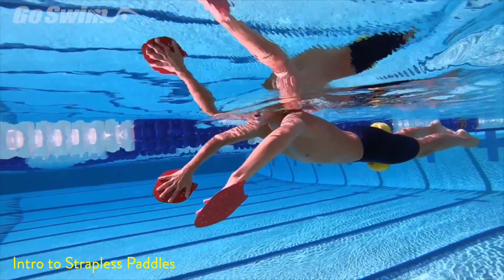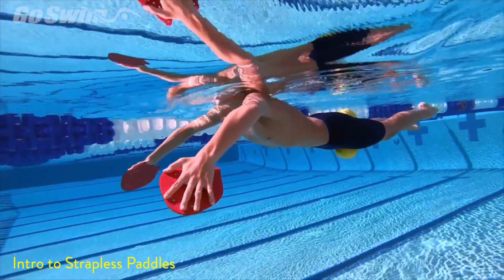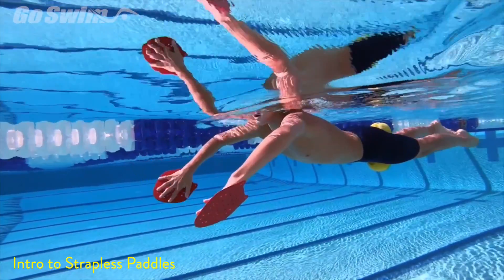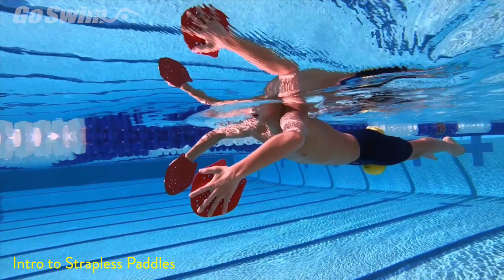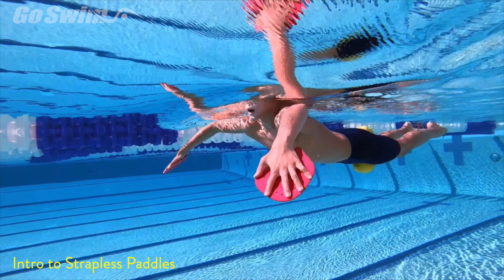We're going to look at some great things that you can do in between seasons to develop some good feel for the water. We're big fans of strapless paddles, and one of the key points for having athletes do strapless paddle drills is to go ahead and have them use a pull buoy so that they can focus on the hands rather than worrying about keeping the hips up or kicking too much.